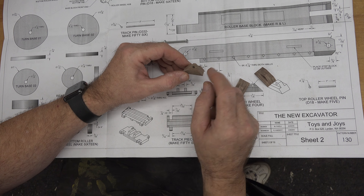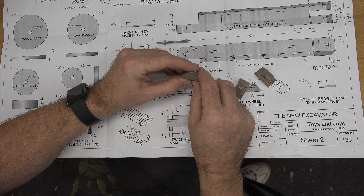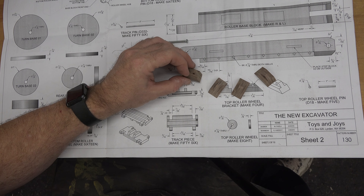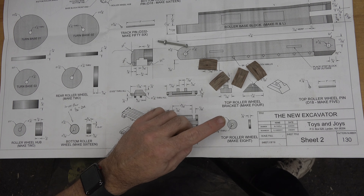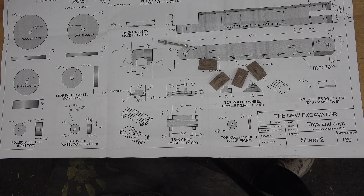One thing I forgot to mention about these brackets: I drilled the holes first. I laid them all out on the stock, drilled those holes, had my angled lines marked, then cut the dados, and then cut them at the miter box. Sorry about that — that's one little thing I neglected to mention. With those four now cut, I'd like to cut the wheels that go with them.